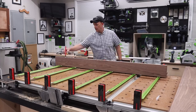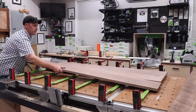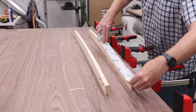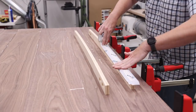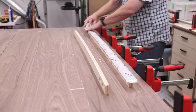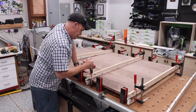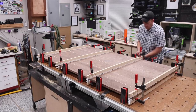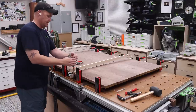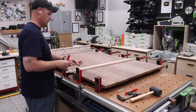The next step was to glue up the tabletop itself. I used a series of parallel clamps. I did not use any alignment aids such as a biscuit or a domino, but I did use clamping cauls to help ensure the flatness of the tabletop. Clamping cauls are there to help provide even clamping pressure across a wide surface. I let the tabletop dry overnight, then removed the cauls and clamps and started a quick rough sanding.